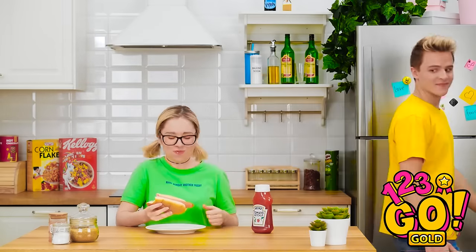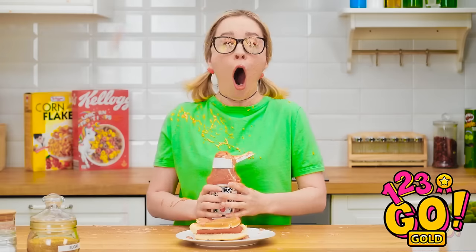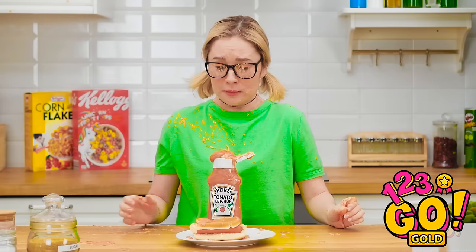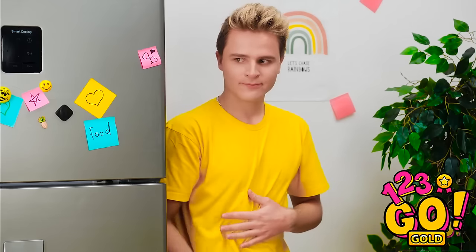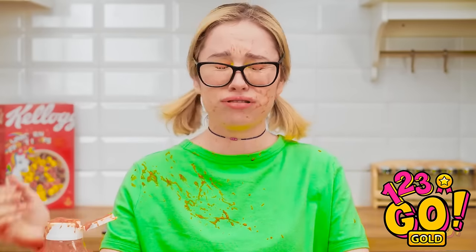Perfect. Here's some ketchup for your hot dog! Oh, great! Thanks! This is gonna be great! She's getting ready to use the ketchup! The ketchup exploded! It was so much better than I planned! Kevin! You jerk! I'm still hungry. I'll find something else. How do I even begin to clean this up?